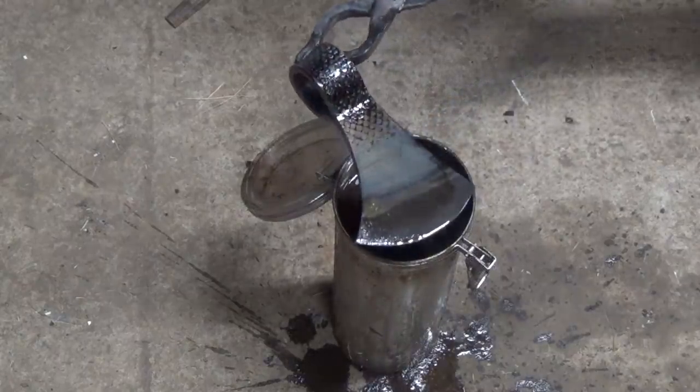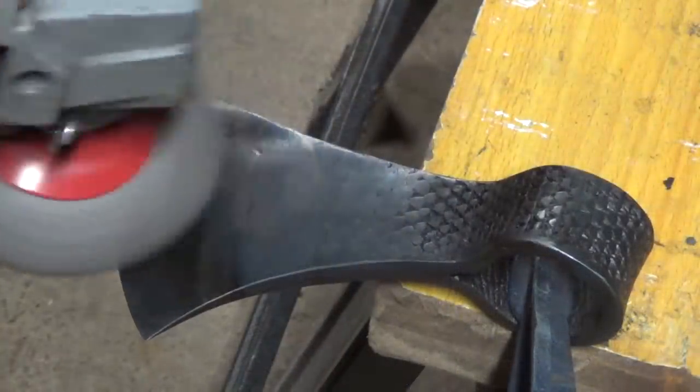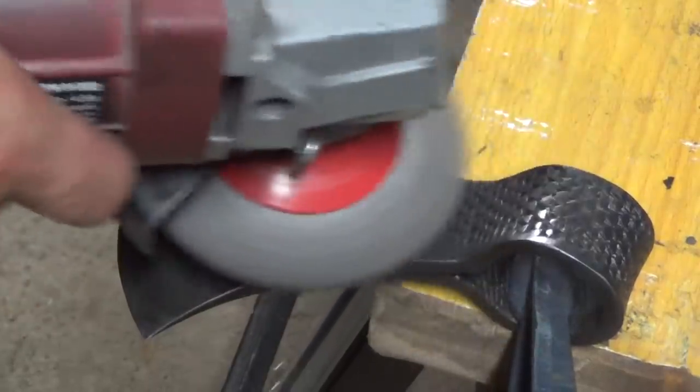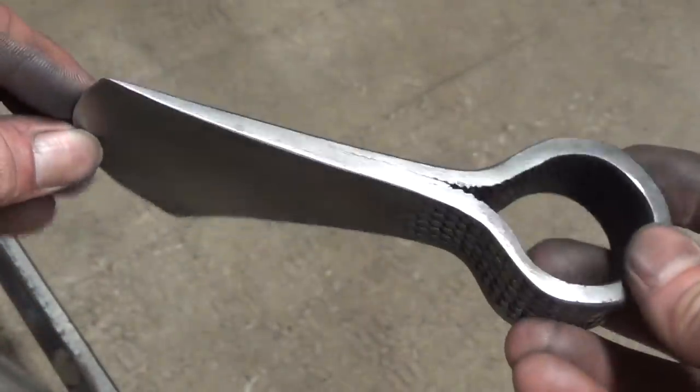Here's the axe head, hardened and tempered. With the wire brush, I clean off any excess scale — for some reason not all of the scale came off, and I ended up with the ghost of a temper line. You might be able to see it in this part of the video.